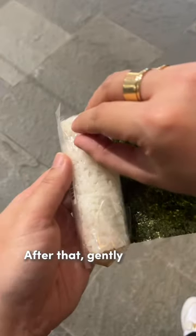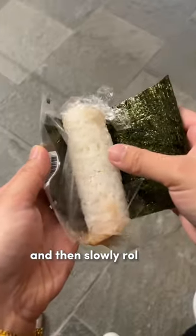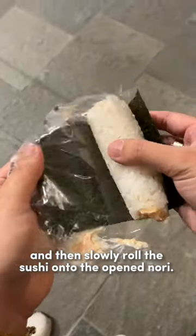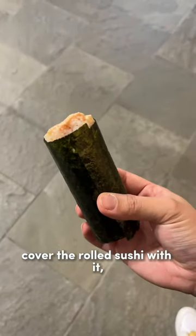After that, gently remove the plastic from the top and bottom of the rolled sushi, and then slowly roll the sushi onto the opened nori. Pull the plastic off the other half of the nori, cover the rolled sushi with it, and enjoy!